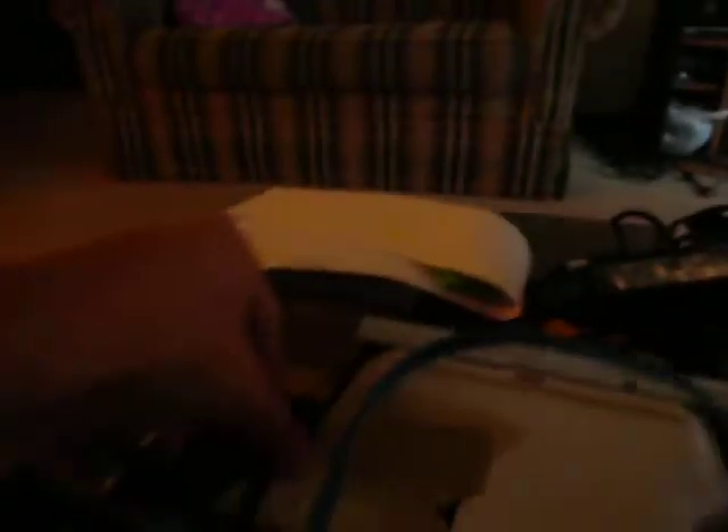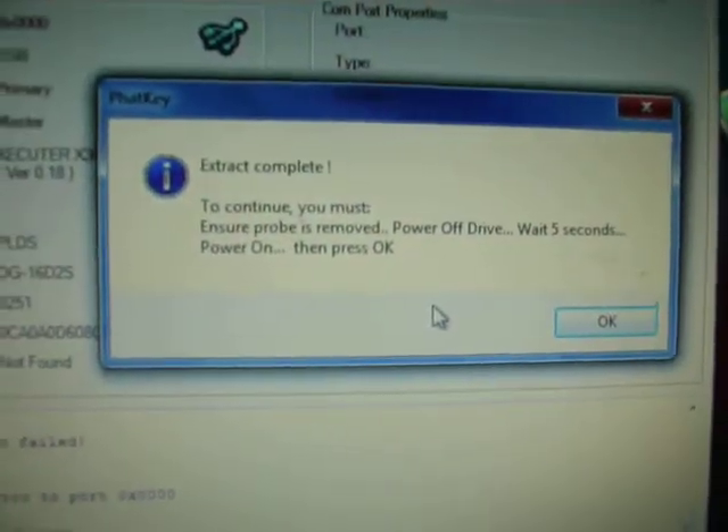Yes, power off the drive, probe the spot, and give me a second and turn the power back on here. Power it back on. Alright, take the probe off, which I just did. Now power it off for five seconds.